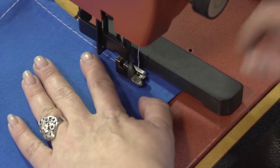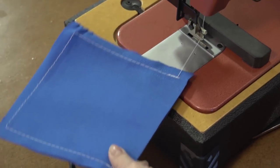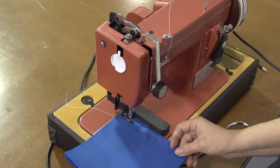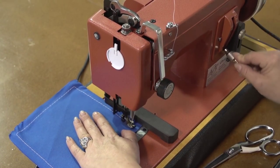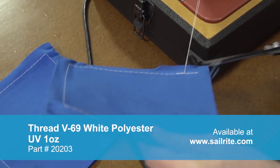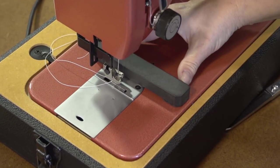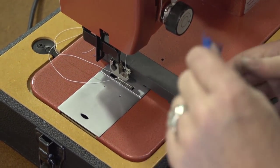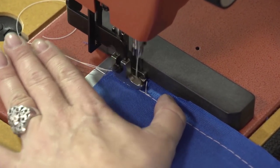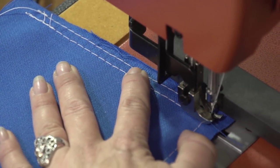Stop sewing a half inch from the end of the fabric and leave this end completely open, then do some reversing to lock the stitch in place. Now we just follow that same procedure for the remaining squares. Sailrite recommends using a V69 polyester thread when sewing the Picasso cotton duck fabric — we're using white, however multiple colors are available. The official rules for the cornhole game require a double stitch seam, so we're going to position the magnetic guide a little closer to the needle and sew around the outer perimeter again just as we did earlier.